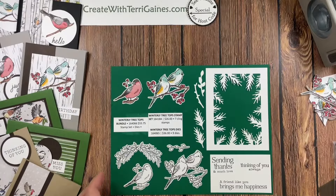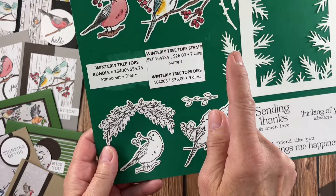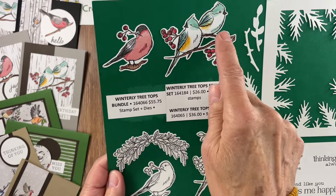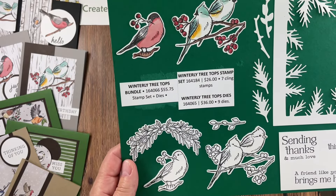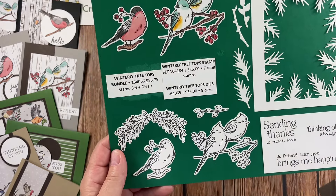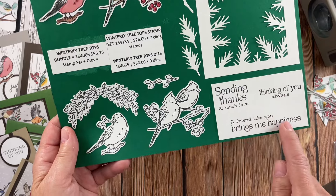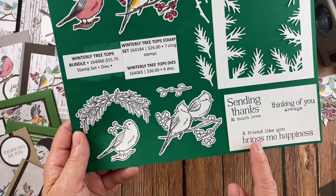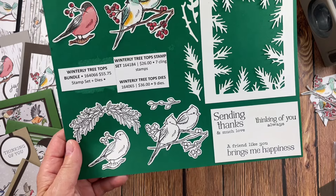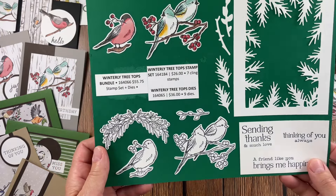There's a coordinating bundle. The bundle will cut out those two images from the Designer Series Paper and it also has coordinating stamped images that can be cut out. What I love about the Designer Series Paper is it's already colored in. I can duplicate those and color the stamped images the same way, or switch up the colors and have different color birds. There are four dies that cut out the images — four images in the stamp set. The stamp set has three additional images, so seven stamps total, and there are nine dies.